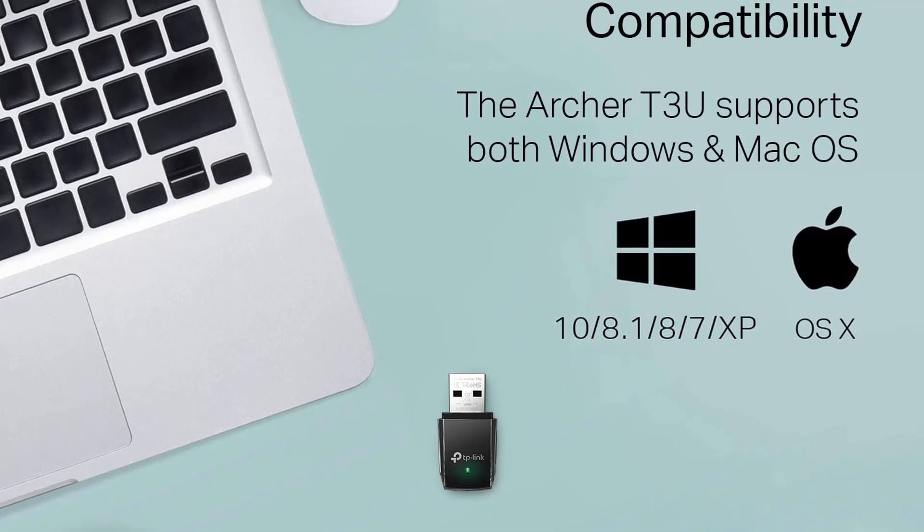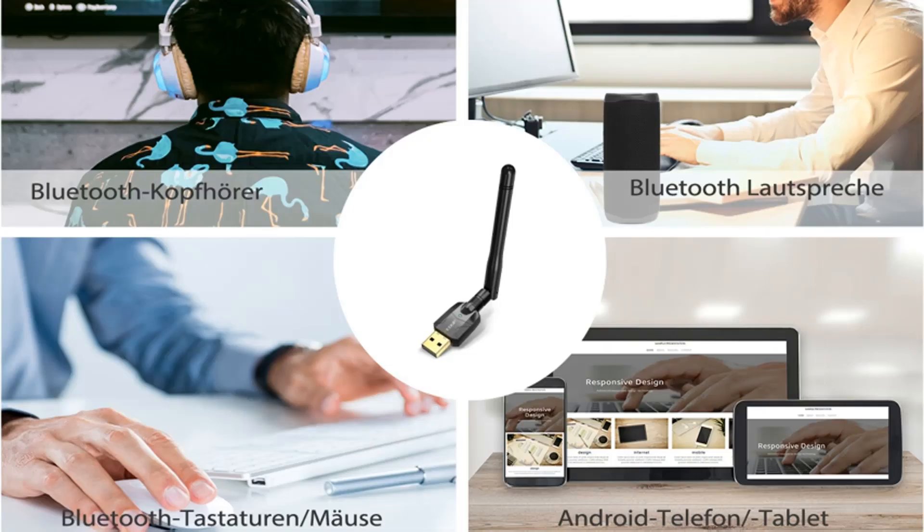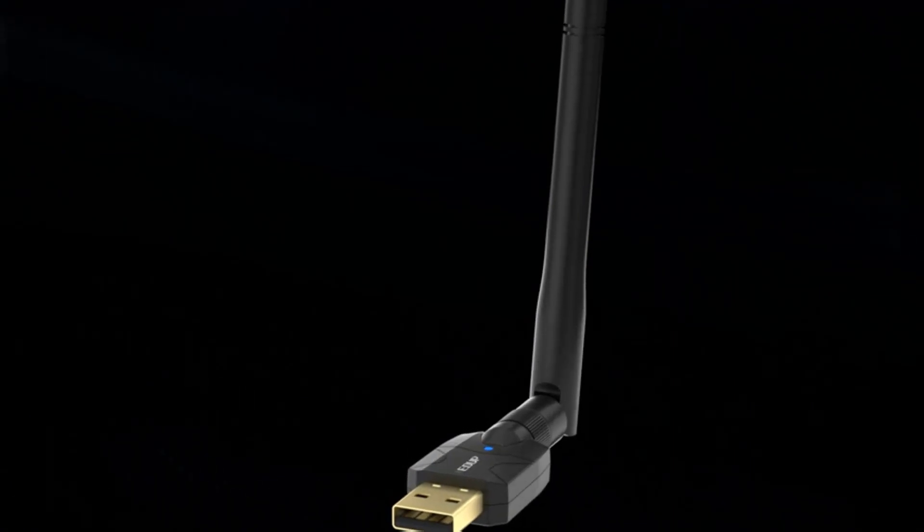Since you're definitely sacrificing some range to get a Wi-Fi adapter this small, it's not our top pick for travel despite the tiny size.